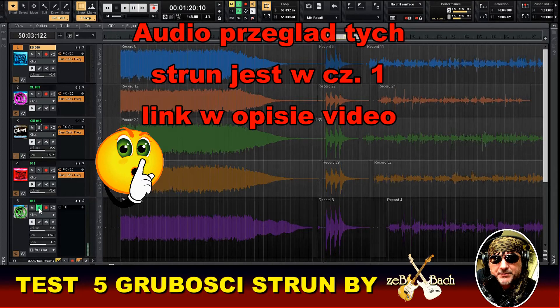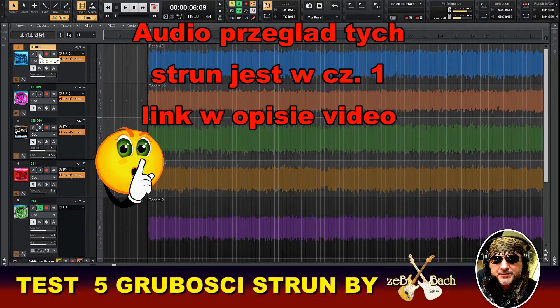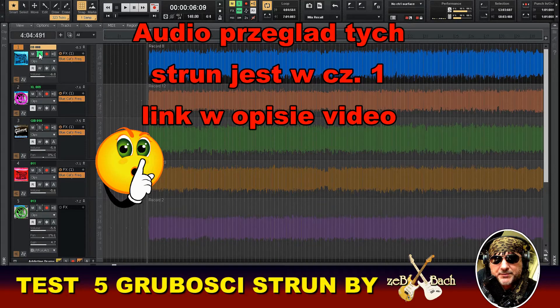Tak brzmią poszczególne grubości, poszczególne gauge'e tych setów na czystej gitarze. Teraz to samo — od ósemek do trzynastek.